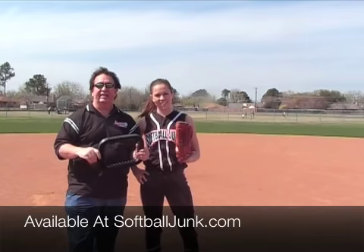Thanks for watching, and join us next time.